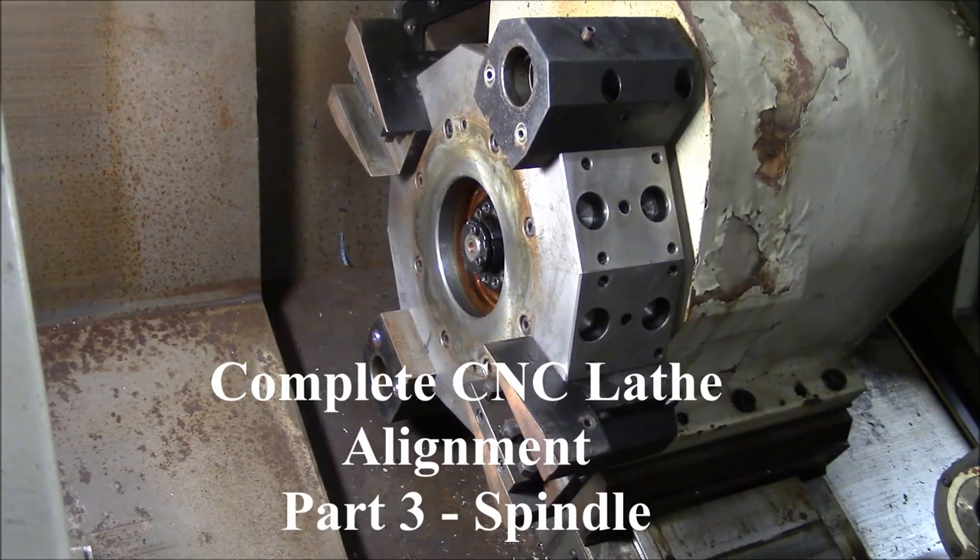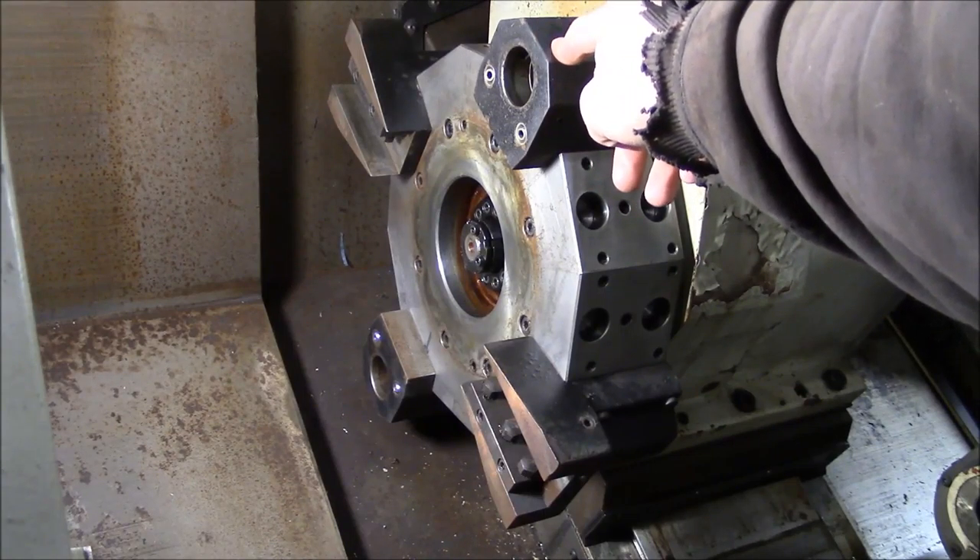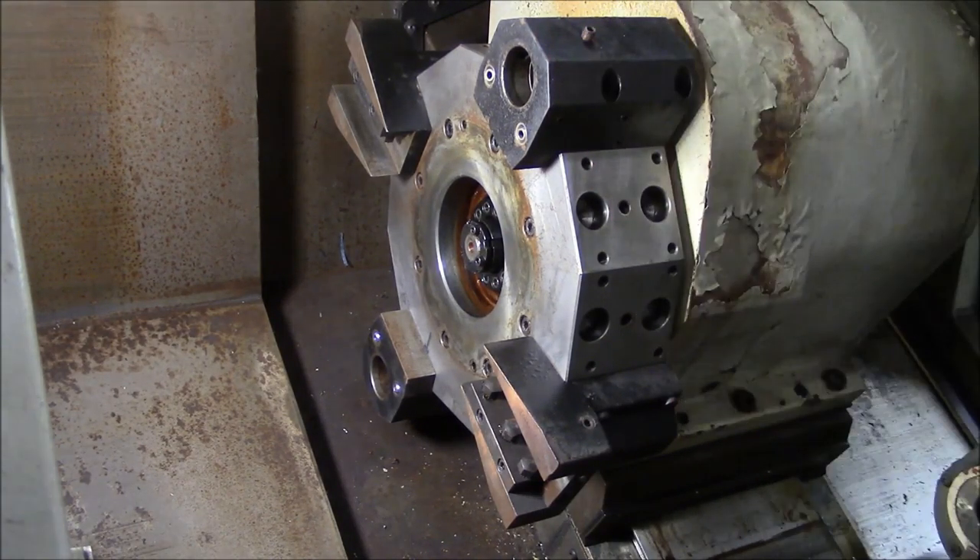Alright, let's get to the spindle alignment. The turret is basically squared away, so now we can worry about the alignment of the spindle. The first thing I want to do is use the ID tool holder to figure out where the spindle is on the center line, and hopefully it's going to be pretty close. If it's pretty close, then we don't have a lot of work to do.